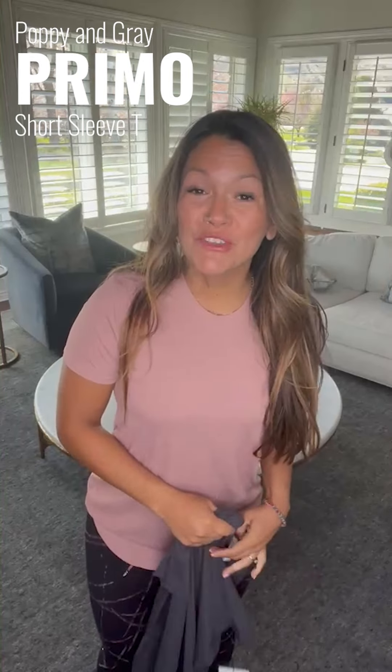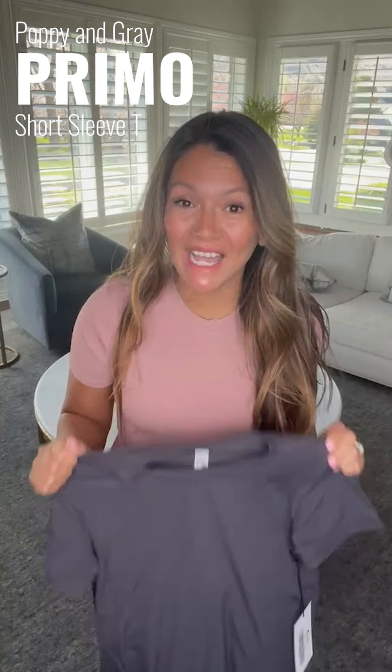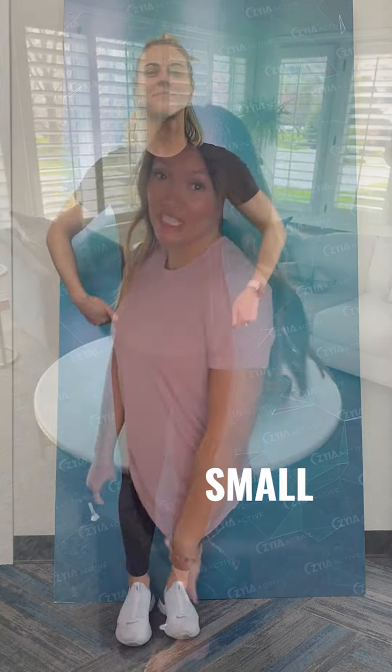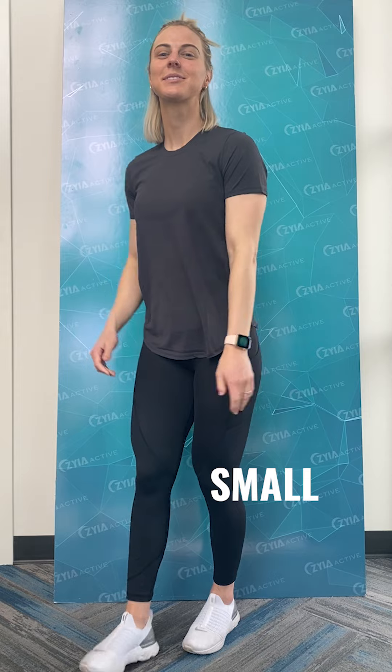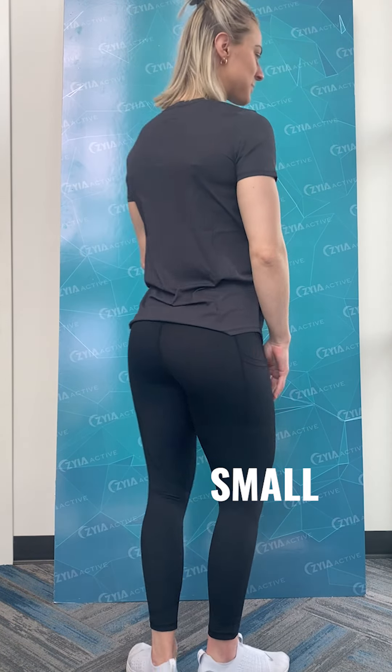Now let's talk about these beautiful Primo tees. These are going to be exactly the same as the long sleeve version, just the short sleeve version. It comes in beautiful color options, and it's just so, so good.